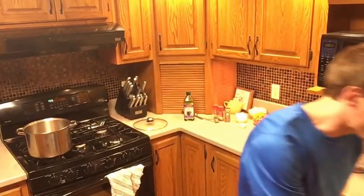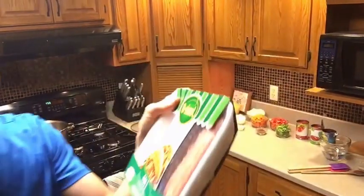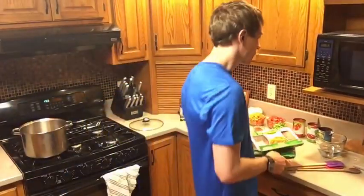First, I really need turkey - I have the Jenny O ground turkey, the 93% lean. Let me walk you through the other ingredients. Hopefully we don't lose reception because my internet's kind of crazy. You need oil of some type - I'm using grapeseed oil.